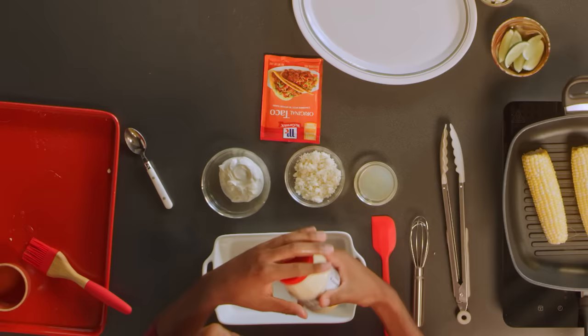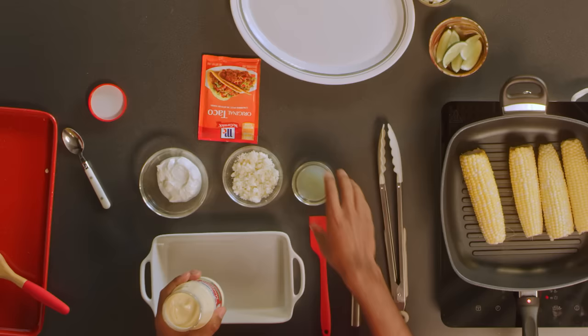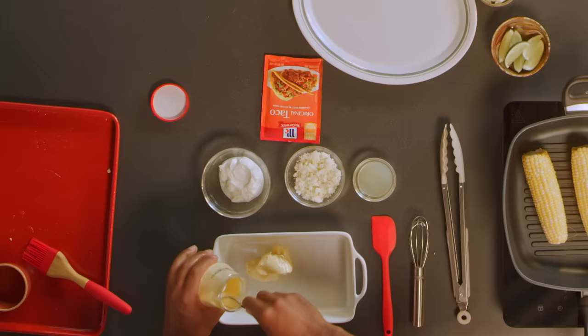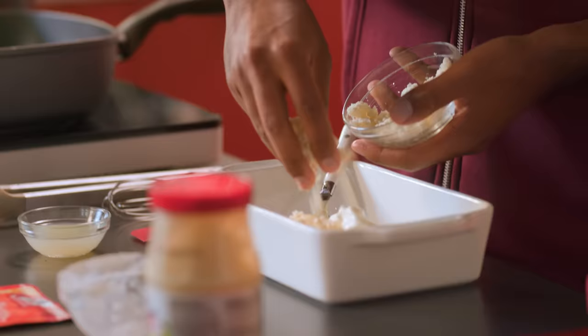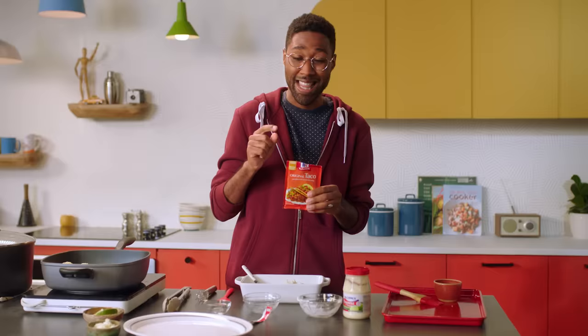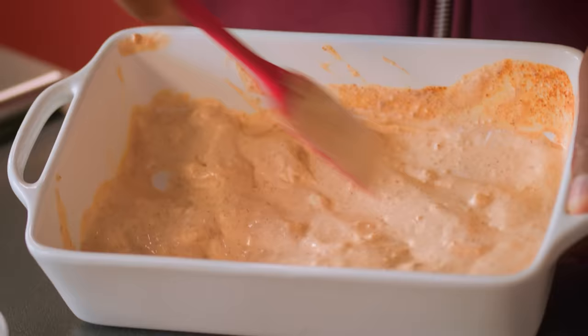Today I wanna go for elotes. Now, in Mexico you use mayoneza, the number one mayonnaise in Mexico. But if you can't find it, never fear — you can sub in regular mayo and lime juice. I'm gonna take a couple spoonfuls of this. Don't be afraid to go crazy with it. We're gonna add some sour cream, about a half a cup of cotija cheese — go ahead and sprinkle that in there. Some lime juice, and we've got half a packet of McCormick taco seasoning mix. This is the key right here. Mix that up until the taco seasoning is fully incorporated into all the mayonnaise.